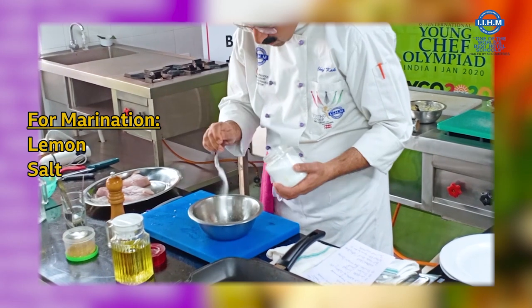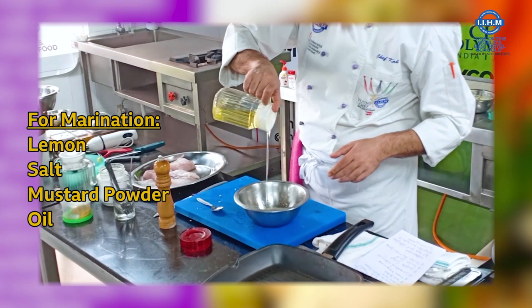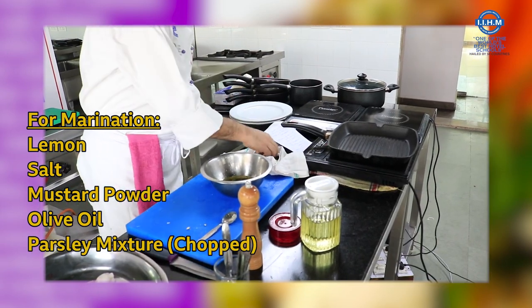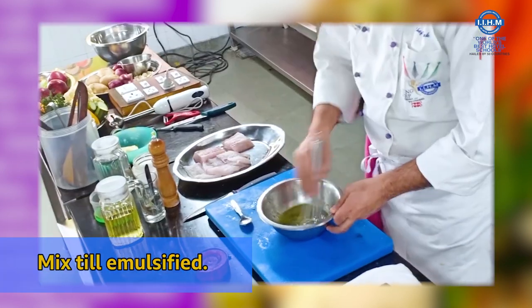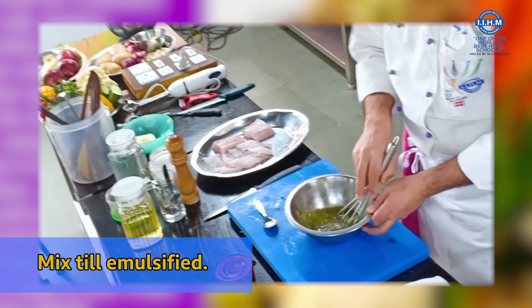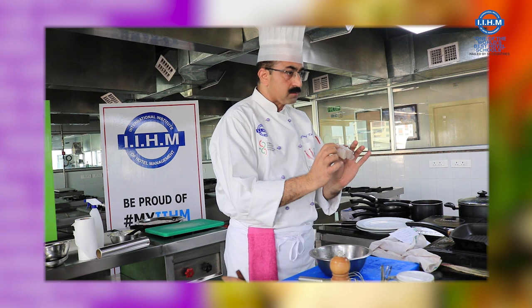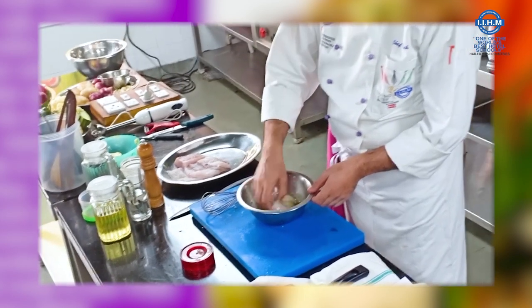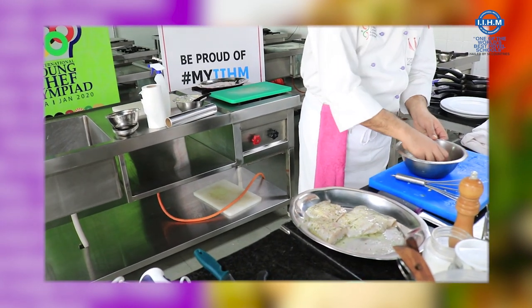Some salt, mustard powder, some oil, a chop mixture of parsley, and pepper. Let us whisk this until it becomes an emulsion. I am going to take this fish, which we had scored, and put it into this marinade — embed it into the marination.